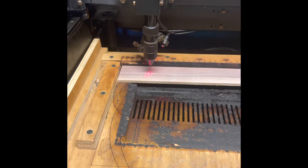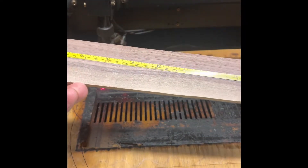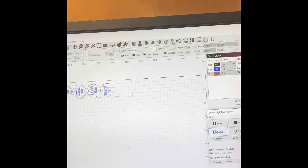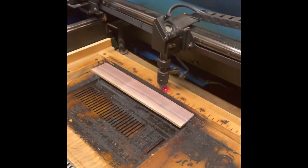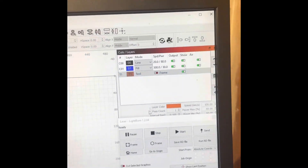I'm measuring the wood and putting that alignment into the computer. I use LightBurn for most of my laser work. Now we're going to check the alignment — first thing I do is align the wood, make sure it lines up right, and then I'm going to shut the frame off.